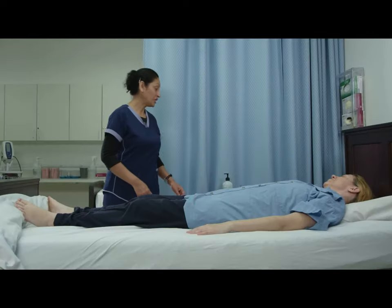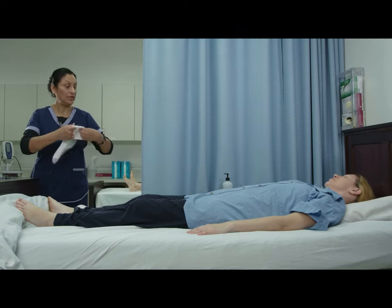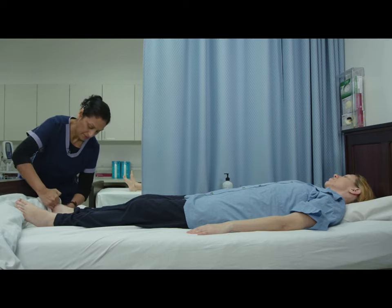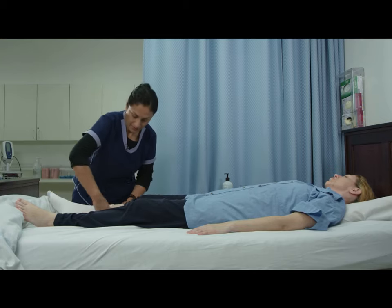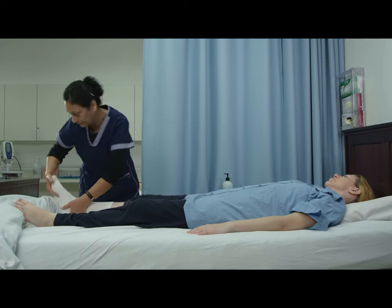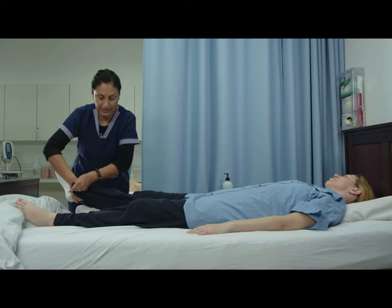Now I'm going to put on your socks. We're going to start out with your weak side first, which is your right side. I need to be sure that the socks are smooth and wrinkle free. Again, starting with the weak side first.